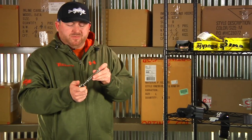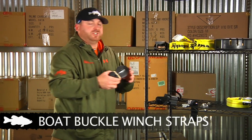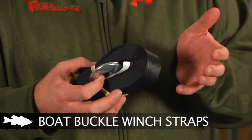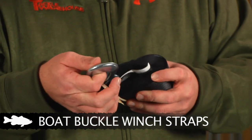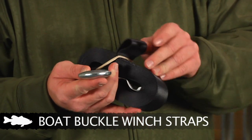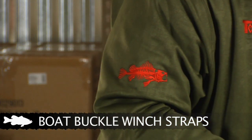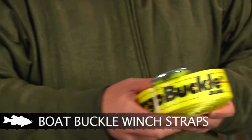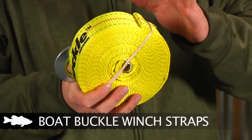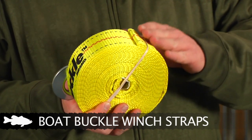Up next we have a couple of different replacement straps for your winch. The first is a standard 2-inch strap, 20 feet long, with 4,000-pound braking strength and a nice standard clip to clip onto the boat. The package also includes a replacement bolt for putting it back on the winch. We also have a beefier version — also 2-inch but rated for up to 10,000 pounds. However, this one does not come with the replacement bolt, so you'll need to get one separately or use the existing bolt already on your winch strap.